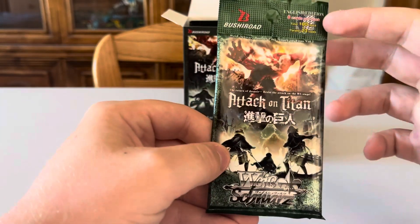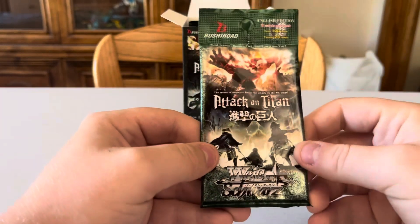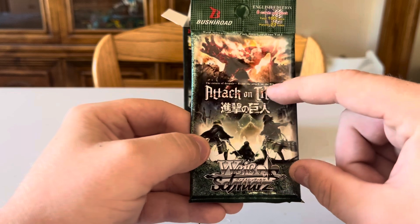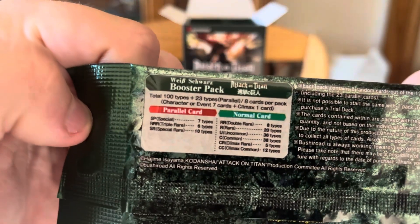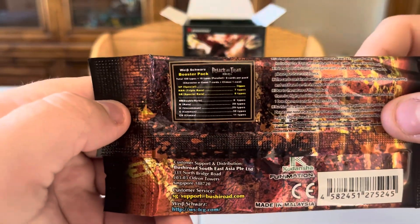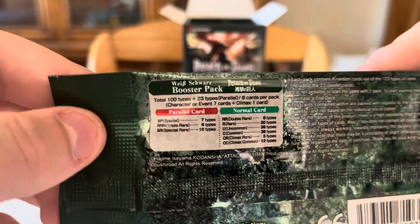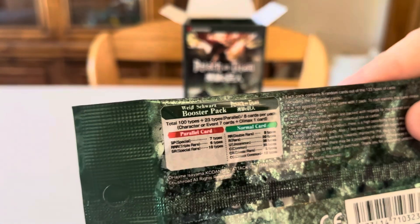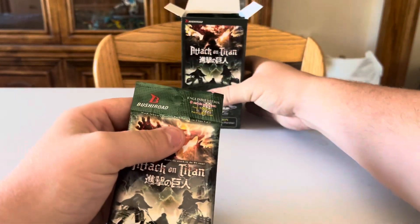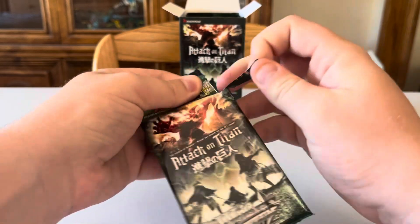Looking at the pack — 100 card types, 8 cards per pack, 23 parallel types. Comparing this to the last set, this one has parallel, special triple rare, and special rare cards. The signed card might even be a parallel signed. I'm a huge fan of parallel cards because they're like mini posters. Also noticed there's a rip-down tab on the packs — I didn't know that last time and was using scissors.